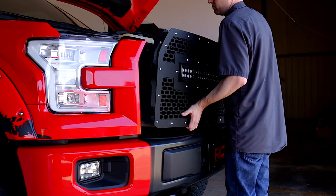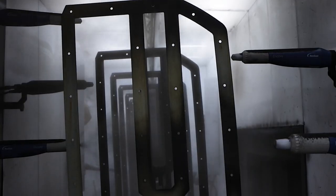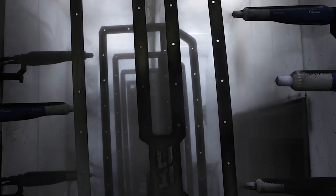This easy-to-install grill requires no cutting or drilling and can be returned to stock at any time. Each kit is powder-coated black to resist corrosion and give a long lifespan of good looks.